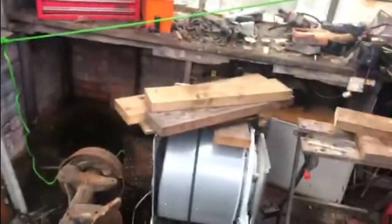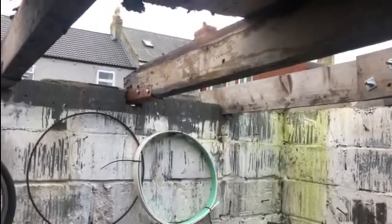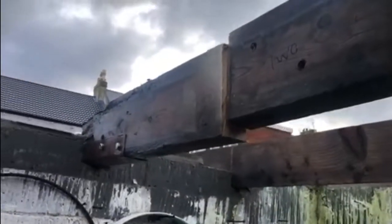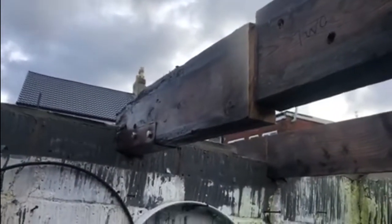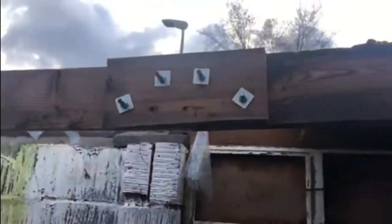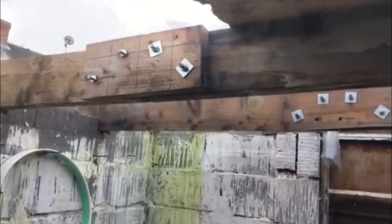I'm going to cut the joist off, get rid of this bit that's rotten, and replace it with a new bit from over there. I've got the scaffold pole holding that joist up so I can cut that end off, get the new end put on. Right, well that's the second cut made, so we've got to remove that end piece now and clamp the new bit in place, get it bolted together with a sister joint - and that's the second one done.